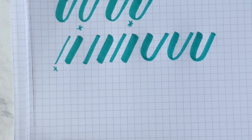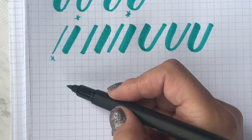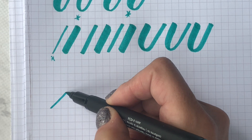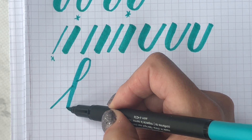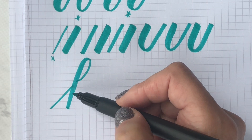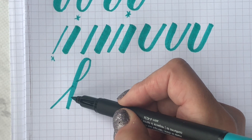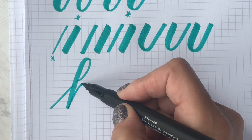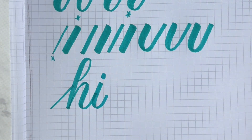Let's pretend I'm light-handed and I'll write a word — I'll write the word 'hi.' I got nice thin up strokes, then a nice ascender loop, and then I come down. Usually the down stroke for light-handed people thins out because they don't apply enough pressure all the way through the stroke. Now the compound curve: up stroke and down stroke, up stroke and down stroke — a light-handed person is going to be writing like this.